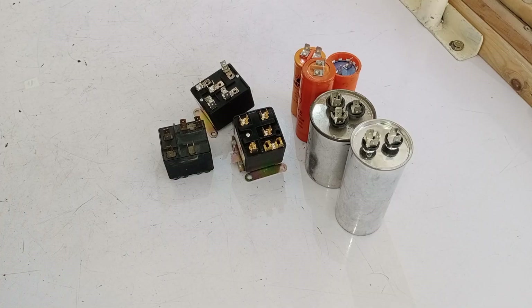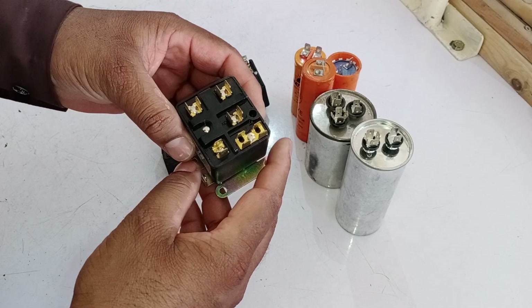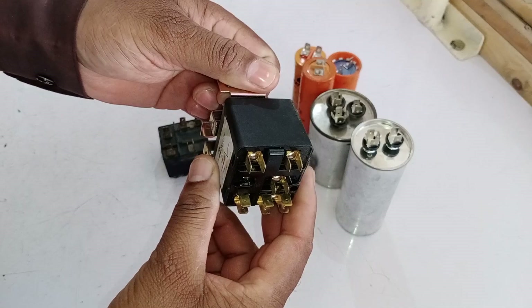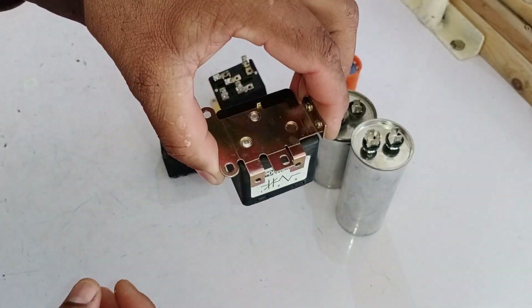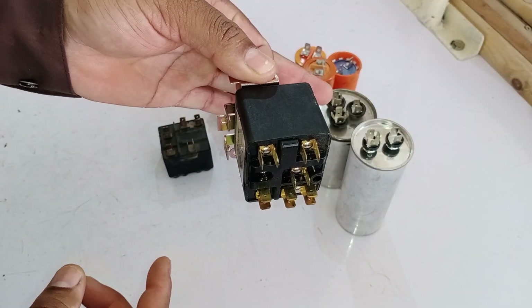Now let's talk about installation. If the installation is correct, it will work perfectly; otherwise, it will fail quickly. Whenever you install it, make sure to install it vertically, because it functions properly in this position. If you install it horizontally, it will fail sooner and the connected components may also get damaged. So the rule is to always install it vertically.